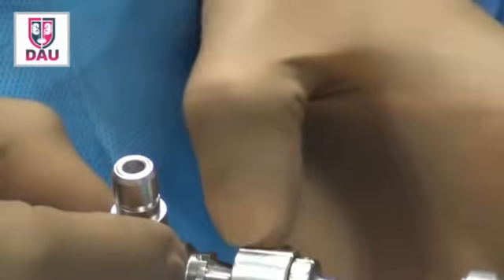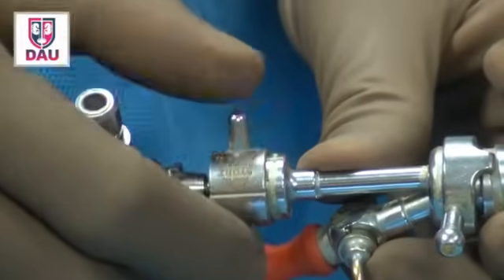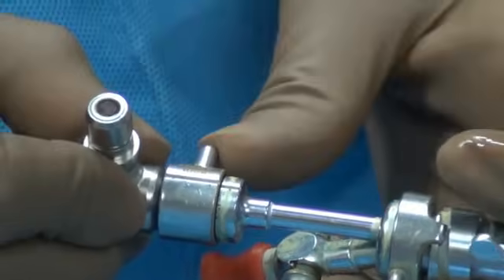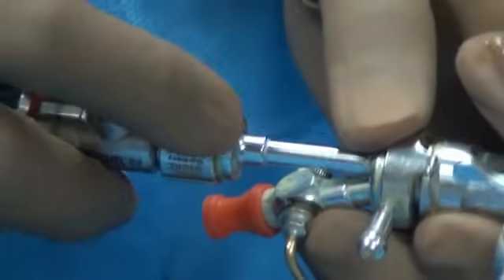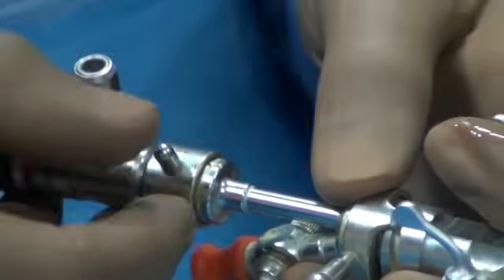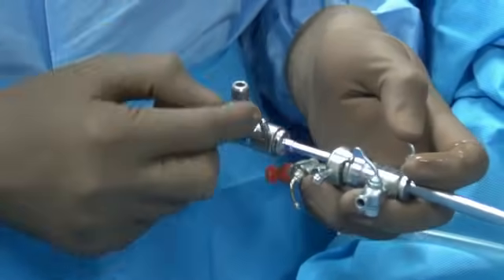As you reach the back end, you will see a cut on the cystoscope and a slit on the bridge — you have to align the cystoscope slit with the bridge slit so they fit together, then lock this. It is very important that you lock it properly, otherwise the cystoscope may disassemble in the middle of the procedure and create confusion. It is vital to lock properly: the bridge to the sheath, and the scope to the bridge.